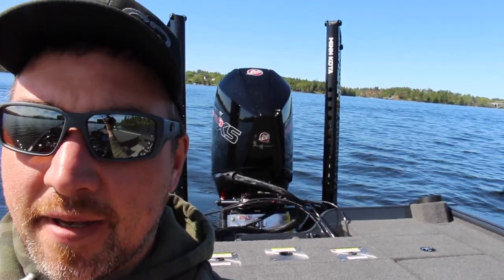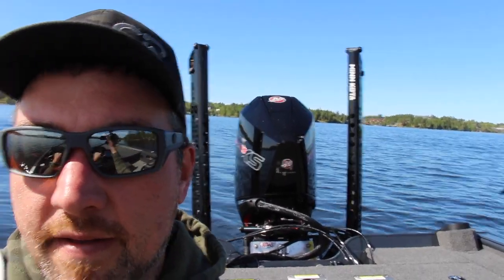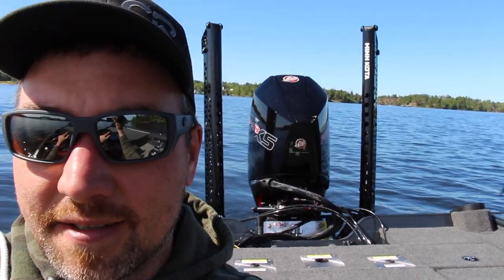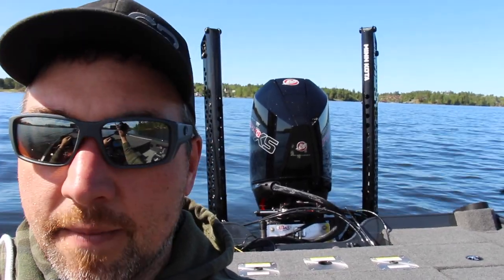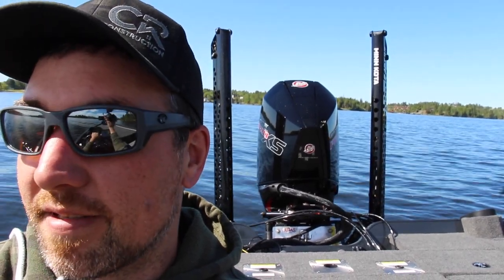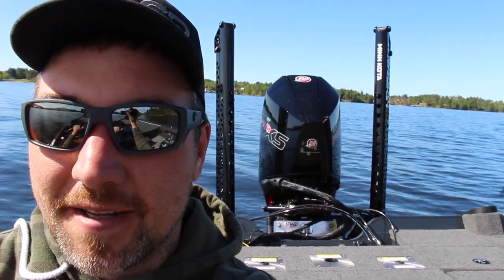A couple of things about this rig that make it feel particularly dialed this year. One is the 10-inch Atlas Jack Plate — I had that last year. Another thing, those Raptors are so much lighter, and you can notice that weight difference in the back and in top-end speed too. One thing I changed this year was adding lithium batteries — that did a few things: made the boat go faster, makes it go longer on the trolling motor, and I get a little more bow lift now. I essentially took 160 to 170 pounds out of the bow, and believe it or not that made a big difference in performance and dealing with rough water. It's kind of right where I want it.